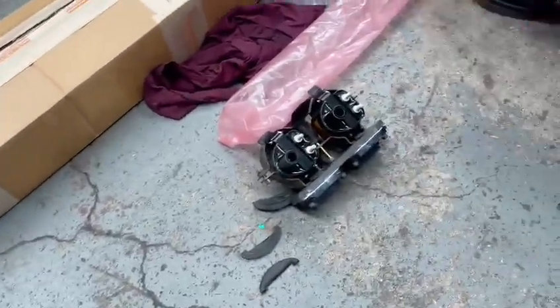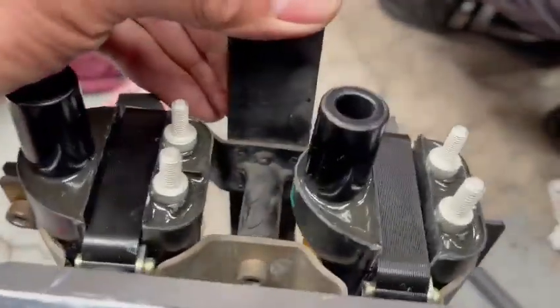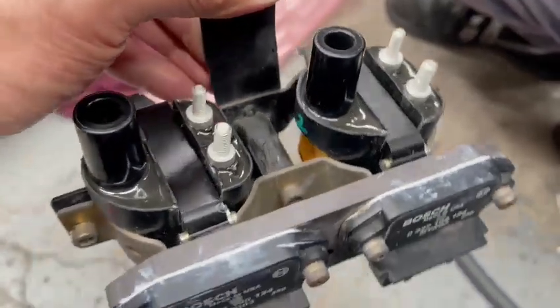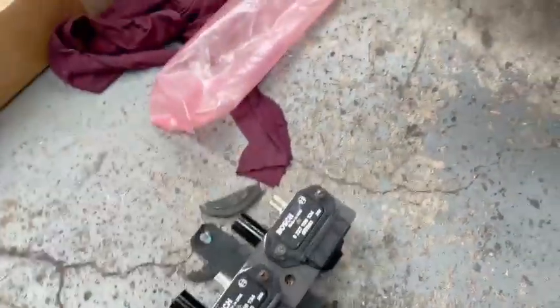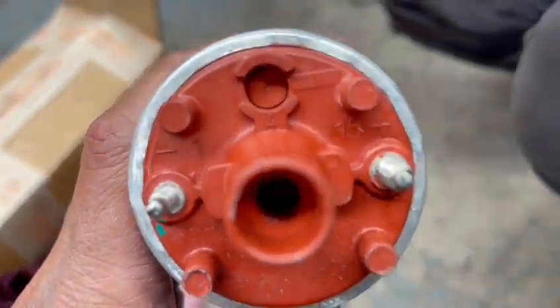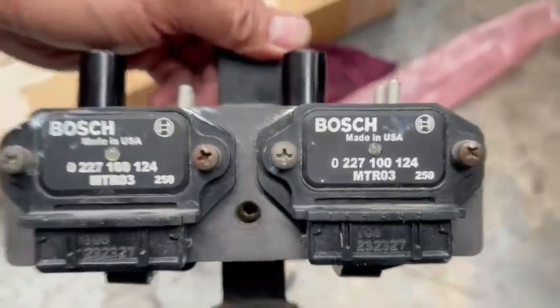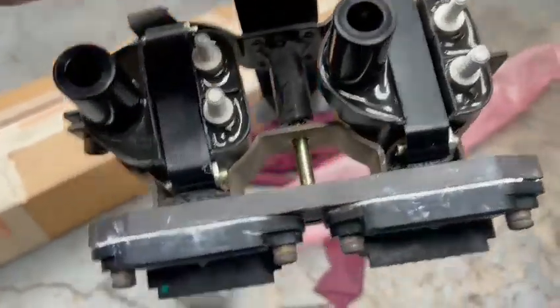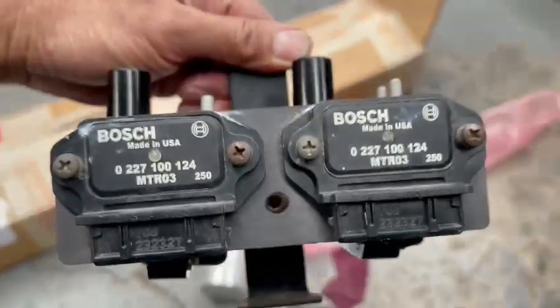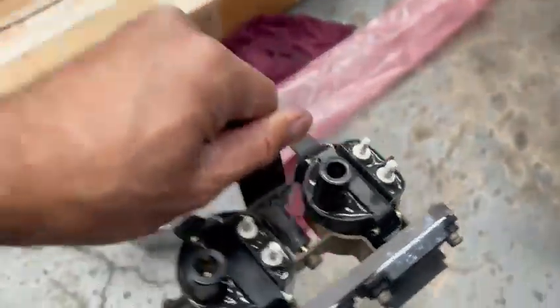Paul here from EMD Automotive. A customer gave us this modified 993-type style coil, because his original one was that one there. We're going to fit this style of coil into this car, along with this ignition module here.